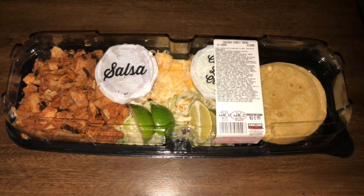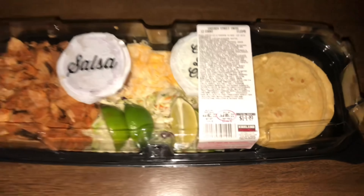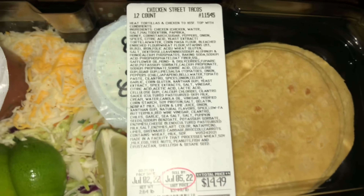We present the Costco Chicken Street Tacos, 12-count. Let's get a little closer for some more information. We need to heat those tortillas and the chicken to 165 degrees Fahrenheit and top them with all the goodies in here.